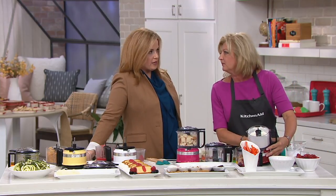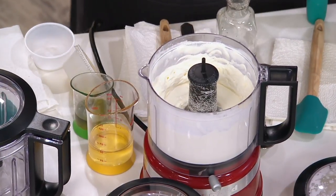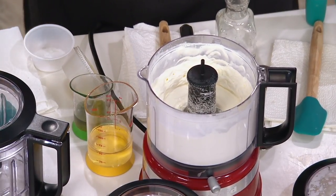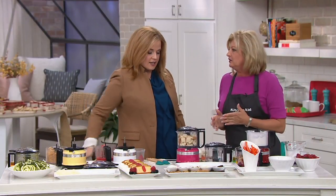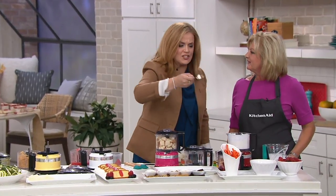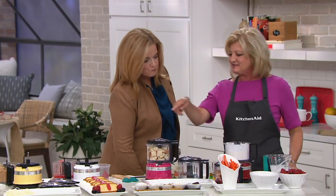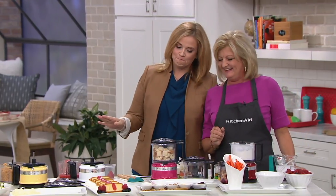So you put whipping cream, 10X powdered sugar which is powdered sugar, and then a little vanilla. But you can flavor it any way you want. Oh my gosh — I'm moving in! Put that on top of your strawberry sauce. Clear out a guest room for me, I'm on my way. That is so, so good.